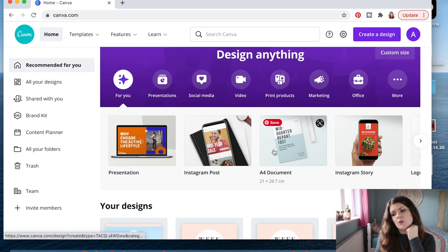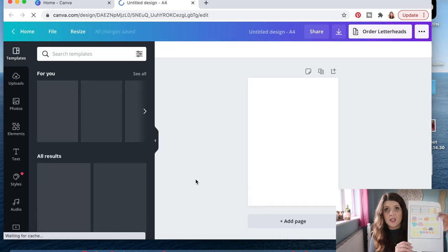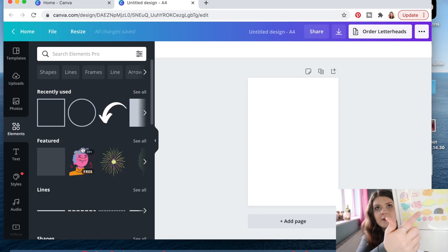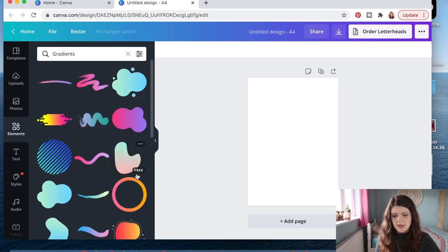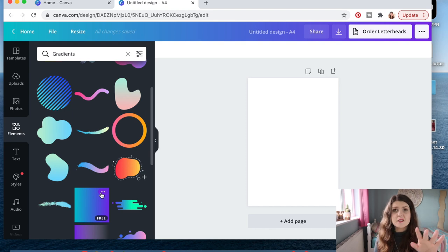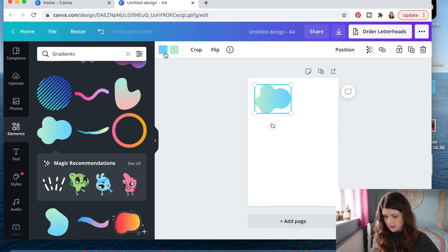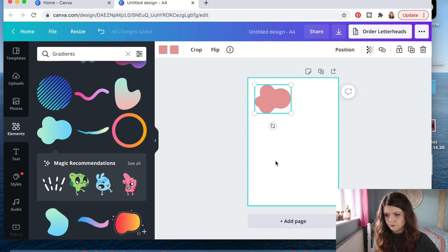So we are on Canva and I'm going to choose the A4 document. It's not really a big deal what size of document you choose, but since the sticker paper is A4 this just makes things a little bit easier. First I'm going to show you how I made these little affirmation stickers in the bubbles. I'm going to go to elements and then scroll down to gradients — I like this one because it has lots of different bubbles and clouds, but you could choose any shape you want. They have absolutely everything on here — if you want a triangle type triangle, you want a cloud type cloud, you want a llama type llama.